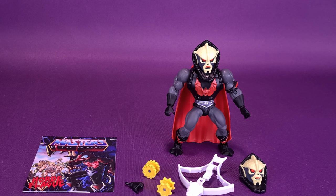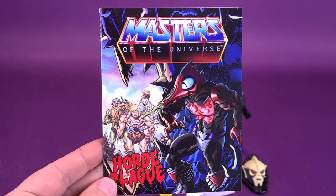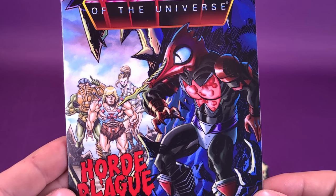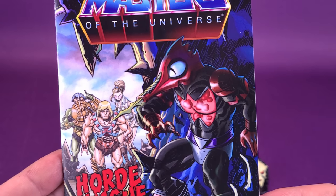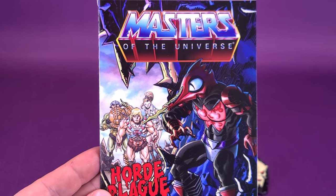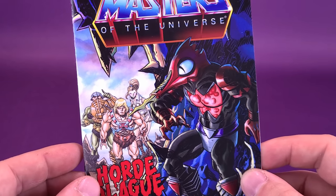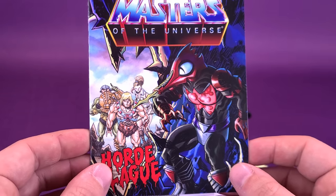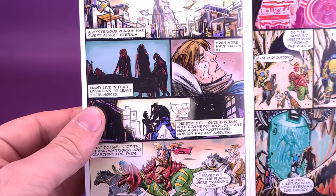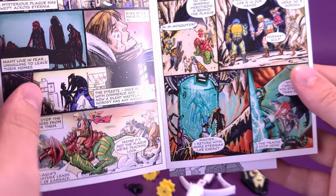The figure includes a good amount of accessories, which we'll talk about in a second. But first, let's look at a brand new comic we have not gotten before — this one is called Horde Plague. One of the things you can see introduced on the front cover is Moskidor, a figure I am super excited for. I think I share that with Pixel Dan — both of us really do like Moskidor. I'm wondering if they're going to still incorporate the liquid center. I did order this online and got U.S. packaging.